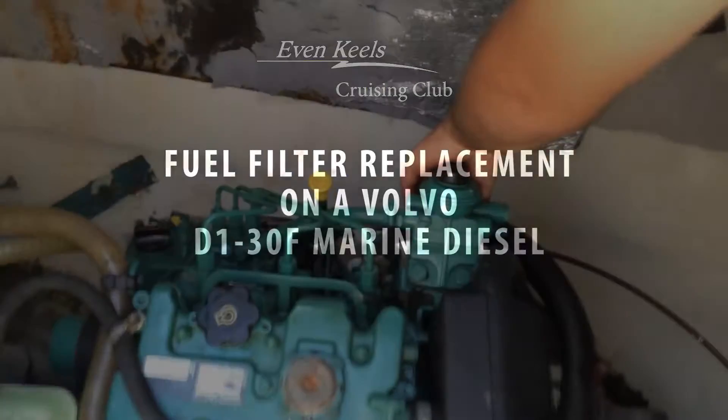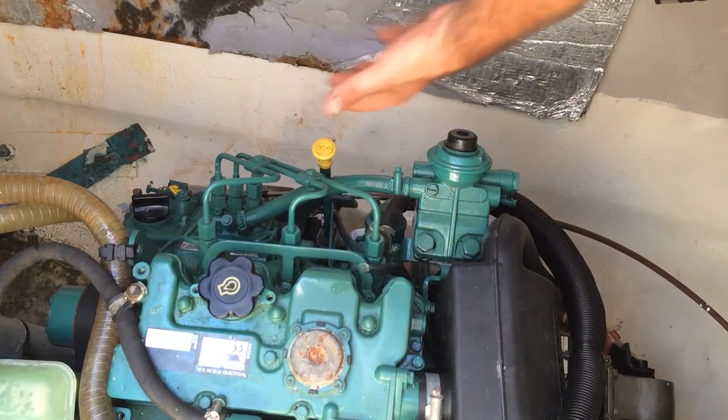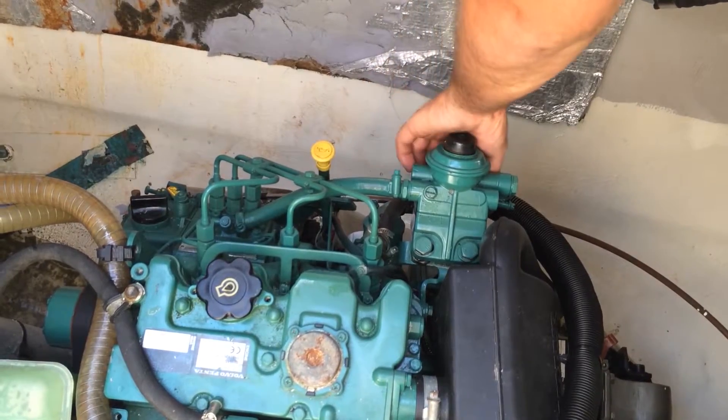We spin this cartridge filter off here, underneath this housing. So we spin that off — we'll lose some diesel obviously, don't worry about that, you can clean it up. Spin your new filter back on.